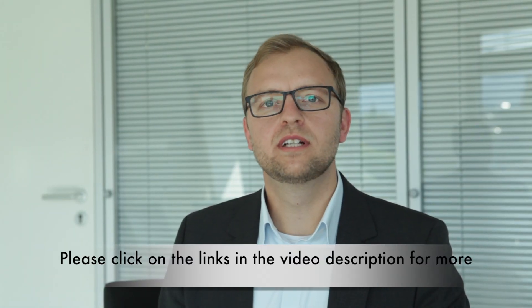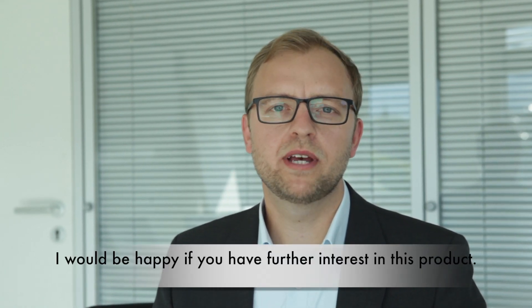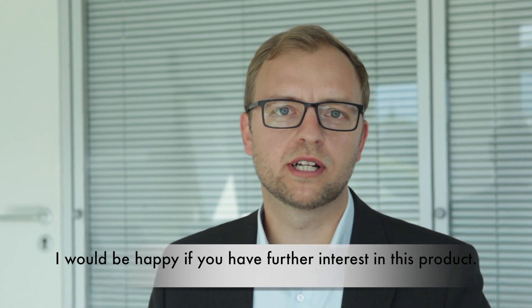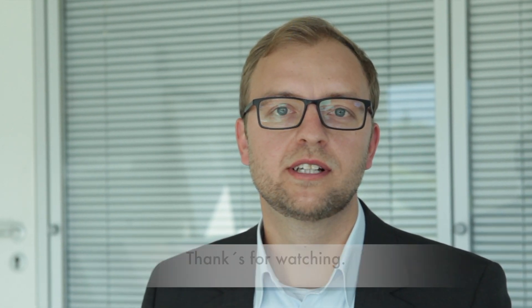Please click on the links in the video description for more information on the MSA213C. I would be happy if you have further interest in this product. Please contact me also for any open questions. Thanks for watching.